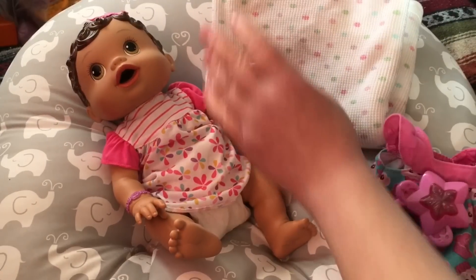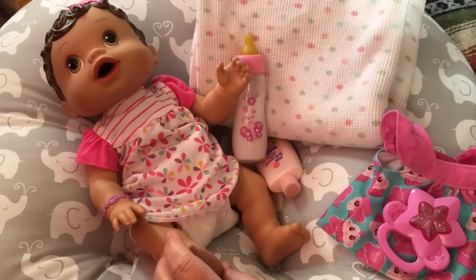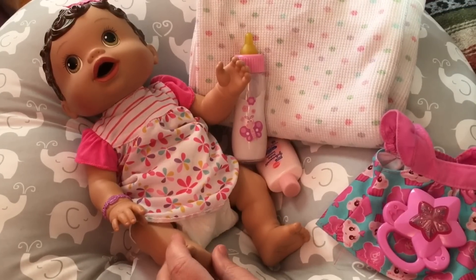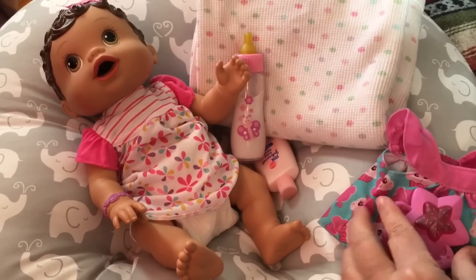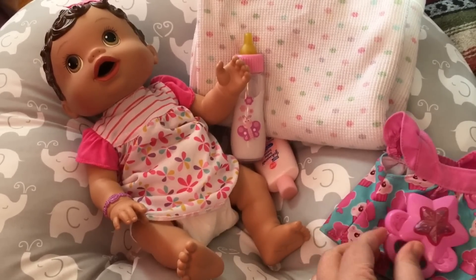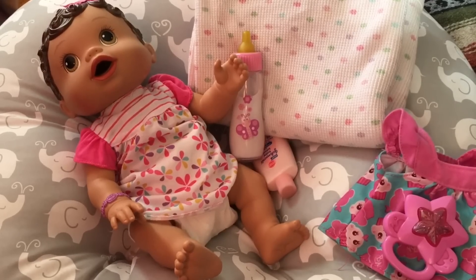Anyway, we are going to do a play along. What a play along will be is I am going to choose some props or toys to go with my baby, and I will tell you what you need to play along with me.